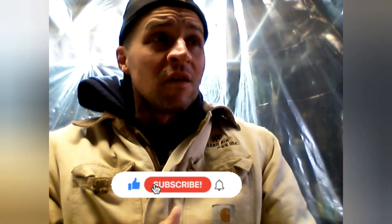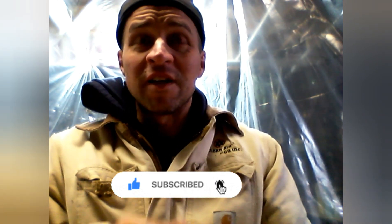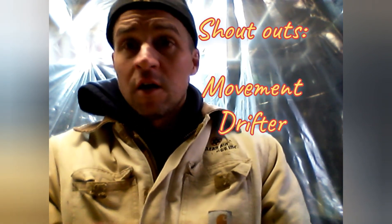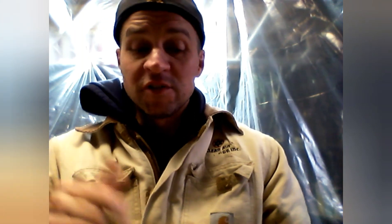So do me a favor — hit that like, subscribe, and notification bell to get notifications of when my videos pop. Steve the Transit Camper, I like this one. It actually got my gears thinking, got my gears moving, of things that I've seen on bushcraft. I will be back out to do another one. A few shout-outs: Adventures with Grumpy Jim — good stuff. Movement Drifter and the Buzz Brothers Outdoor Adventures — check these guys out. I know Movement Drifter is already with the Stealth Camping Alliance. Let's keep this going, let's keep it moving. I get new people every day. I will catch you on the next one.